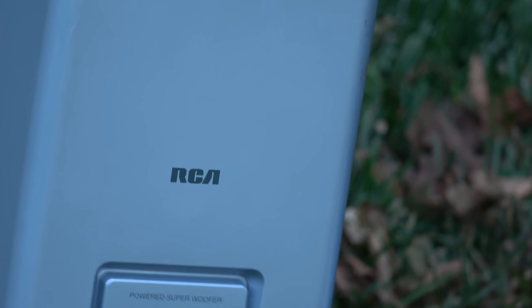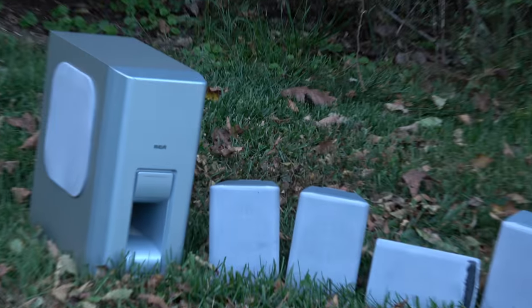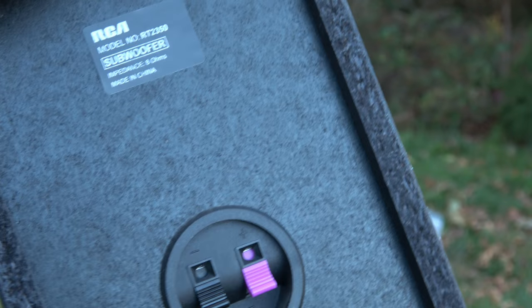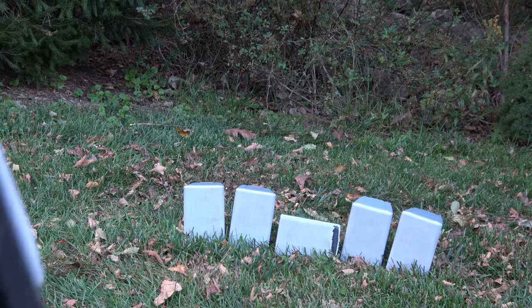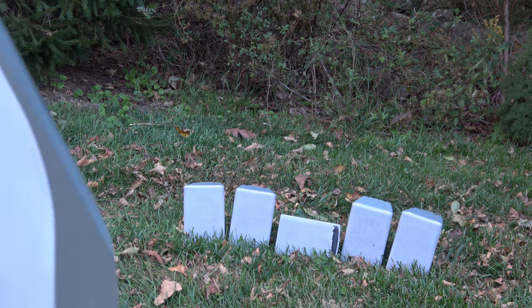Hey guys, today I have this RCA surround sound system. These are those really crappy things — you always know that one person that has a set of these. There's your model information: RT 2350. I tried looking up as much as I could, and as far as I can tell they're rated for 50 watts, but they must have had 300 on the box.